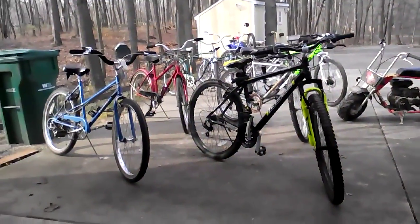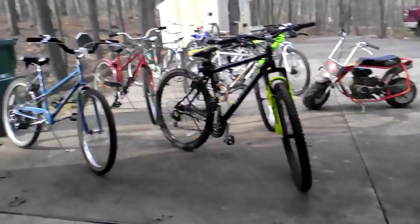Hi guys, this is my first YouTube video — please don't leave mean comments. I'm going to show you my vintage bike collection, hope you enjoy. Not all these bikes are vintage, some are from Walmart or the 90s. Two of them are my dad's but the rest are mine. Here we go.